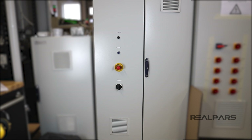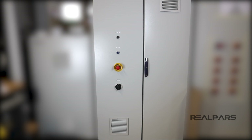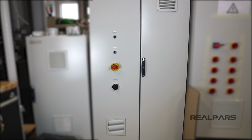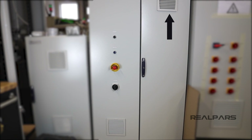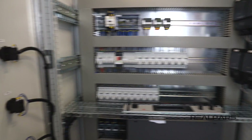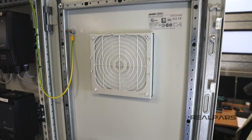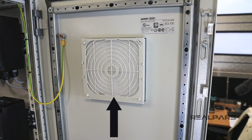If we look at the panel from the front, on the left-hand door towards the bottom of the door we have a cutout and a plastic cover. On the outside there is another one on the right-hand door towards the top of the door. When we open the doors we can see that the one on the left-hand door has a fan on the inside, and the one on the right has nothing but the plastic vent cover.